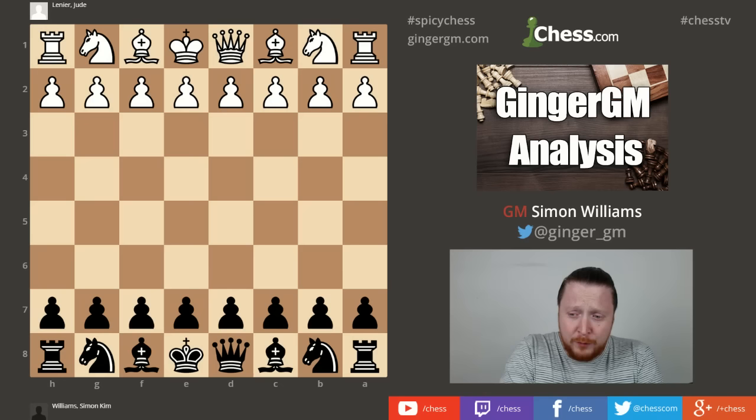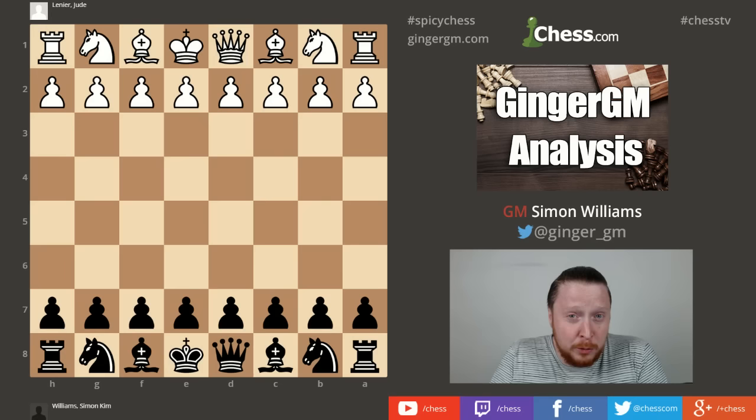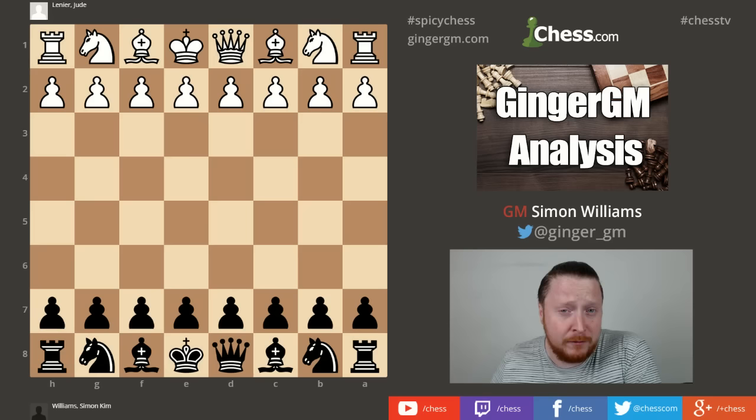Hi everyone and welcome to this tutorial video. I haven't done one of these for a while but I thought I would show you an opening you might be interested in playing and learning. It's an opening I've just released a DVD on, but I'm going to take you through what I consider the five most important steps to learn in this opening.